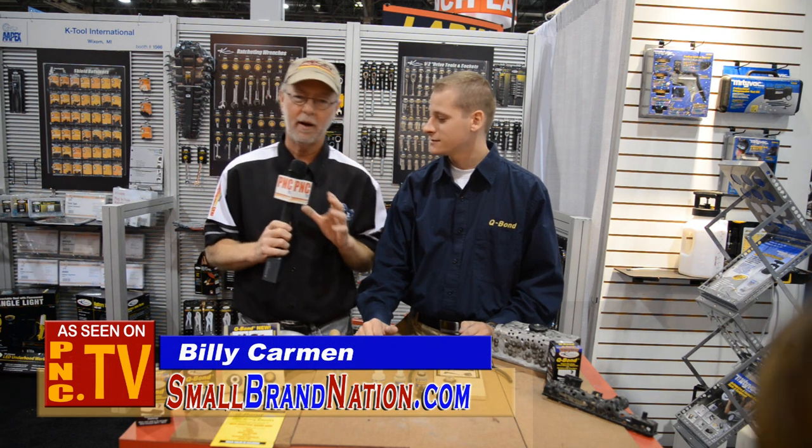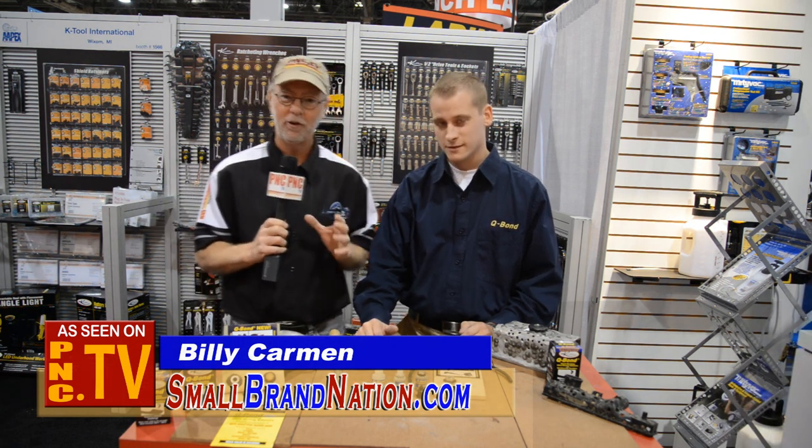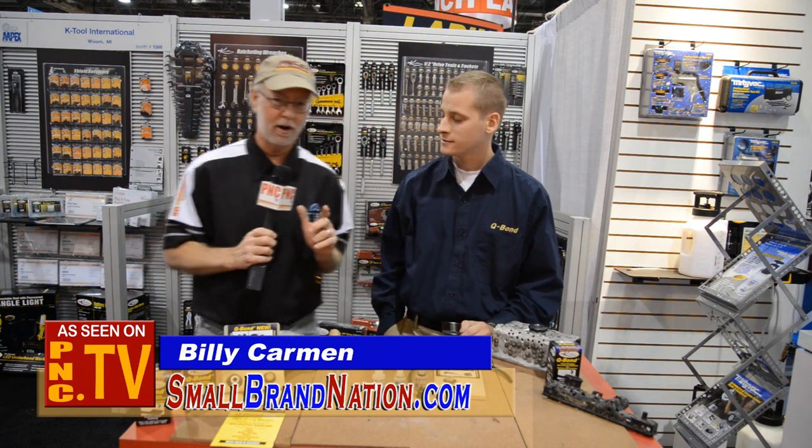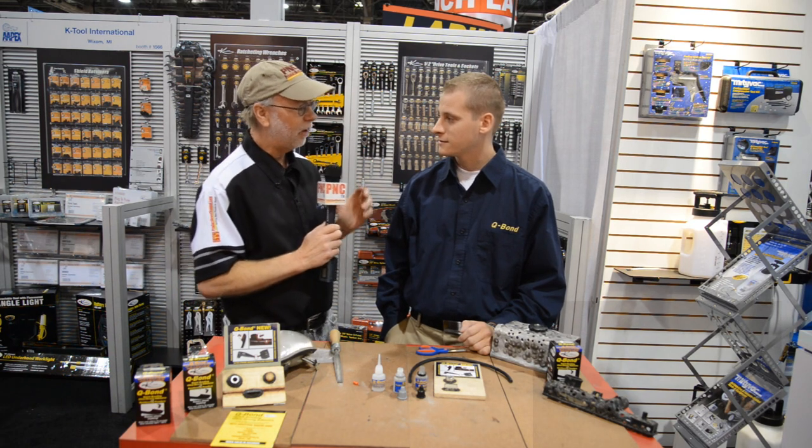So here we are at Apex, where you can find so many different types of products to put on your car, in your car, around your car, but more importantly, to fix your car in some cases. David, you've got a product called Q-Bond that does some amazing things. Tell me about it.